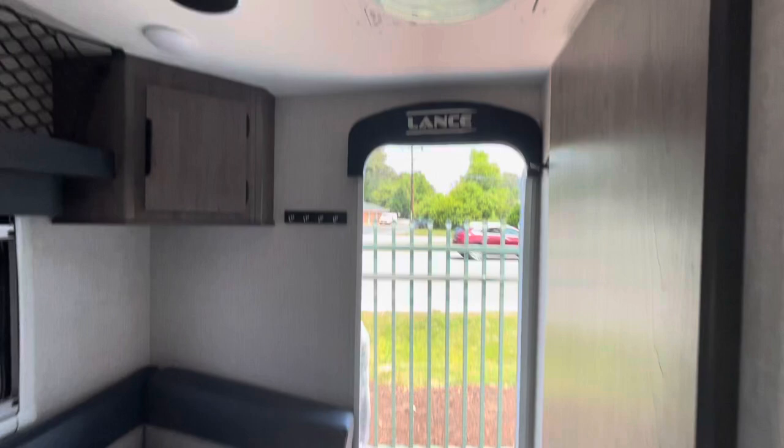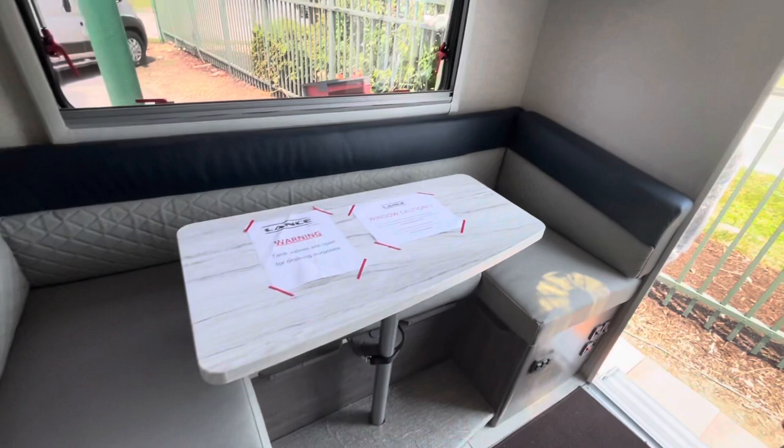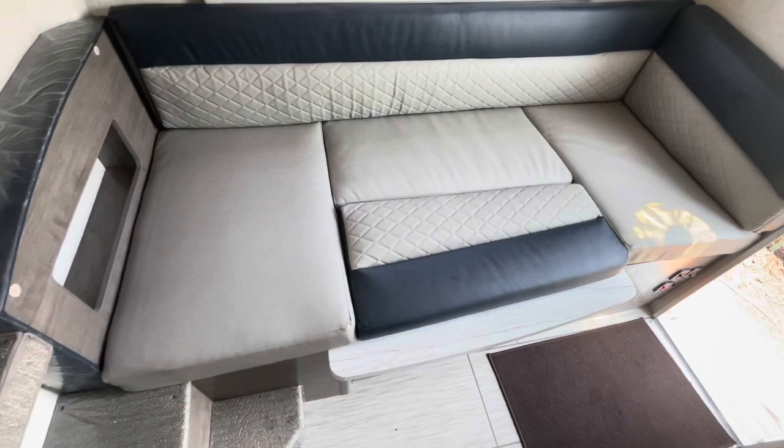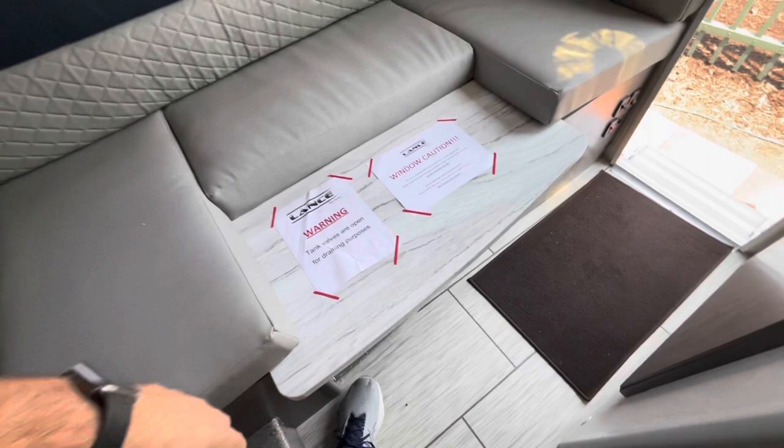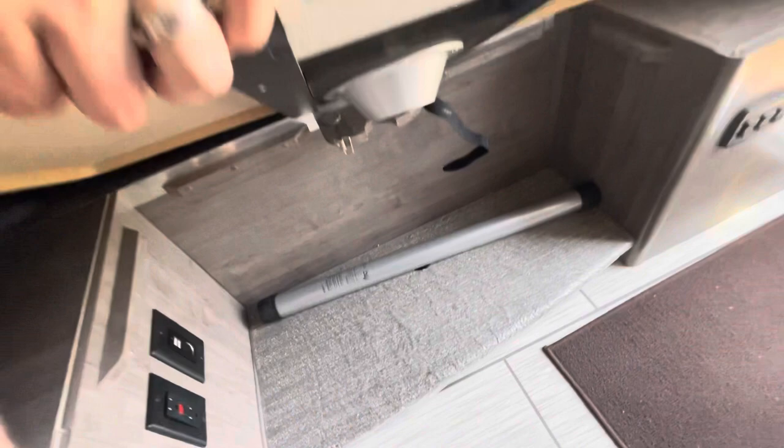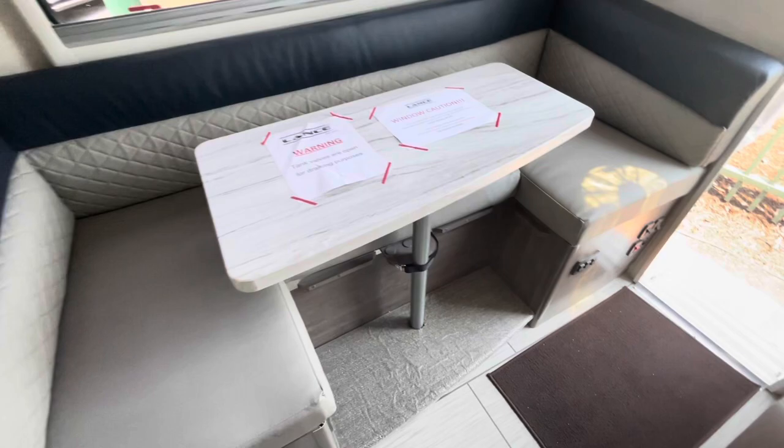The dinette does make into a bed, so we'll take a look at that made into a bed. Nice and easy setup and breakdown of the dinette. Got a little cubby hole here beyond this cushion, which has velcro tabs. The table down is nice, but you can't remove that pedestal. You've got charging area receptacles and just one post holding that up. Got your light controls.